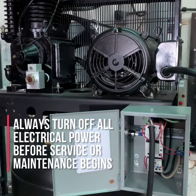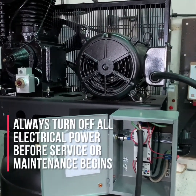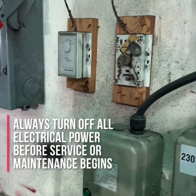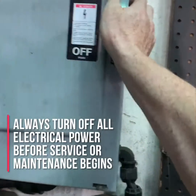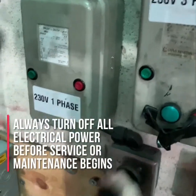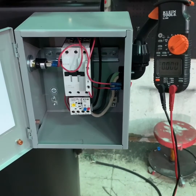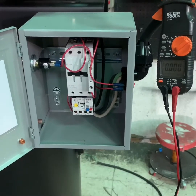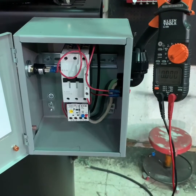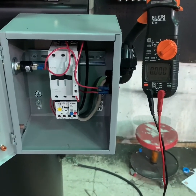The first thing you want to do before working on any electrically driven air compressor is to make sure the compressor itself is turned off, the power to the compressor is turned off, and if possible, that the air compressor is unplugged from the power service. Once you feel you're sure that you've turned off the power and disconnected any additional power sources, you want to use your multimeter or an amp probe to check to make sure there is no power being delivered to the air compressor.